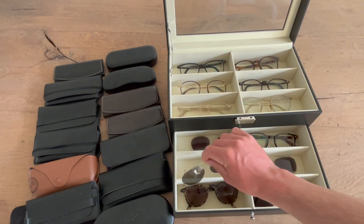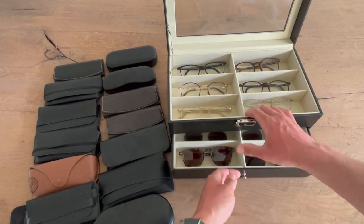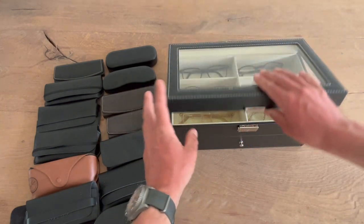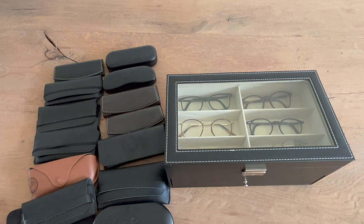All in all, really like it. I can put these into storage and have this very neat setup. It doesn't take a lot of space, but it's a great way of organizing your glasses. If you found this video helpful, please leave a like, subscribe to the channel, and see you soon.